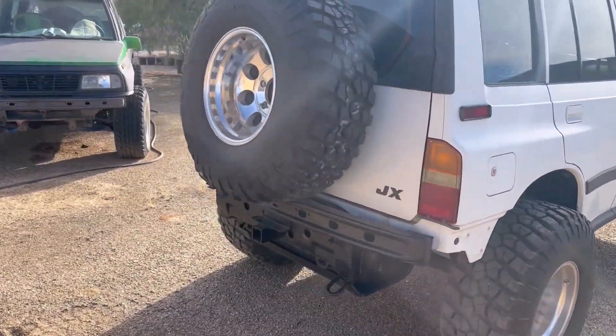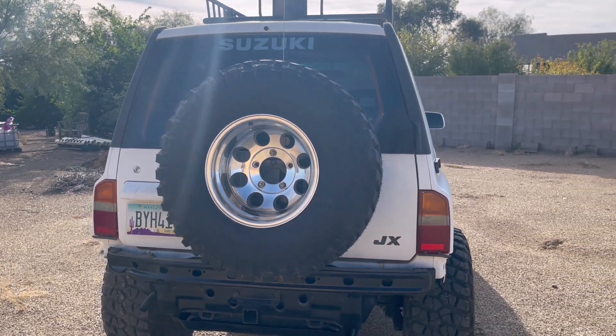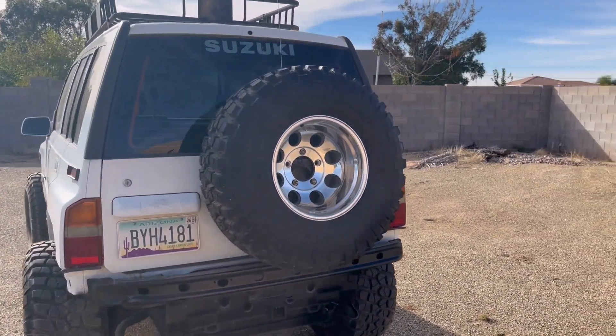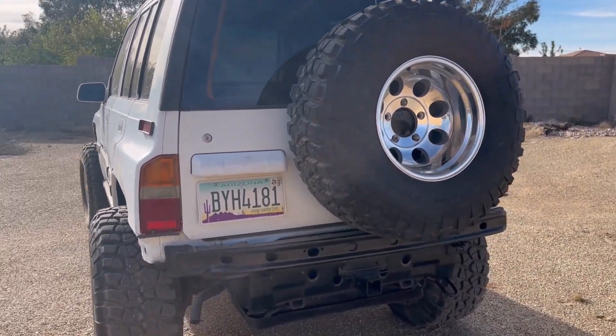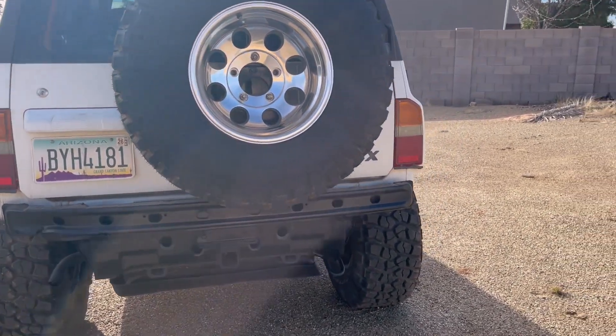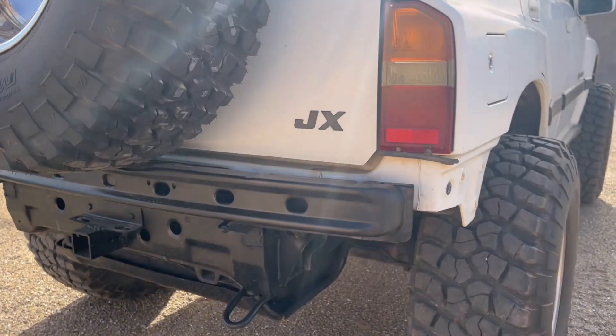You're also going to have to re-weld some studs on the back here for your spare, because you can see that spare is going to take up a lot of real estate in the back and it's not going to fit. What I've done here is used a front bumper — once you take the skin off, this is what you're going to have underneath.